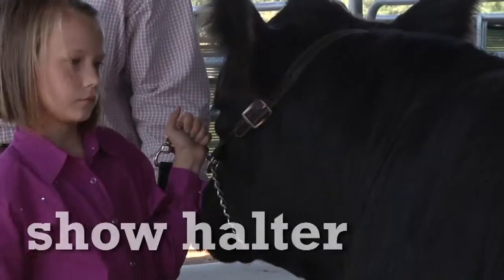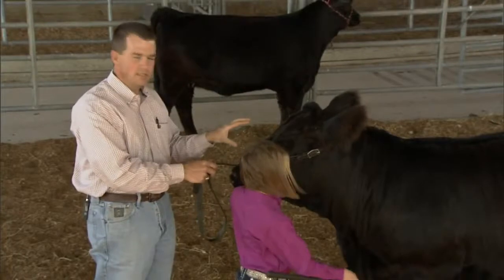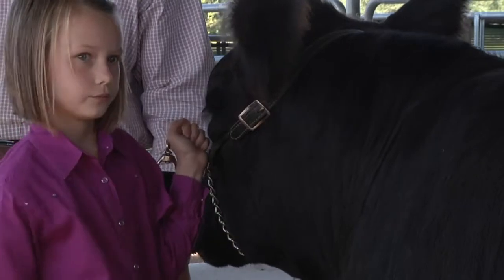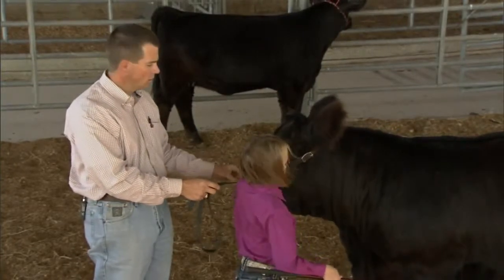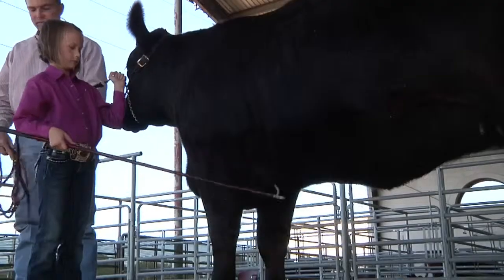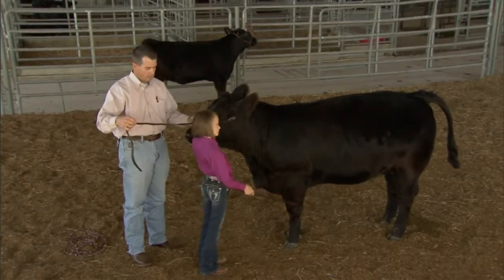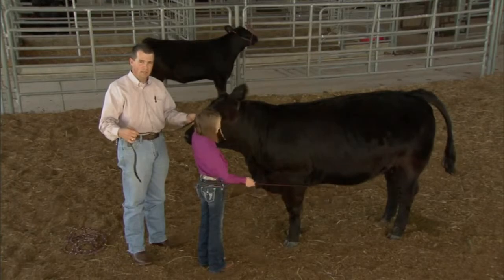The other halter we utilize is our show halter — it's a bit fancier, usually made out of leather with a little chain. We want these exhibitors to be able to handle them the best they can, so the halter needs to fit properly. This halter rides just below the eyes and across the nose. If the halter was too big and sat down on the nose, the exhibitor would lose control of the animal. Typically a lead about two feet long is sufficient, trimmed down so the exhibitor has something to hold but doesn't get tangled up in it in the show ring.